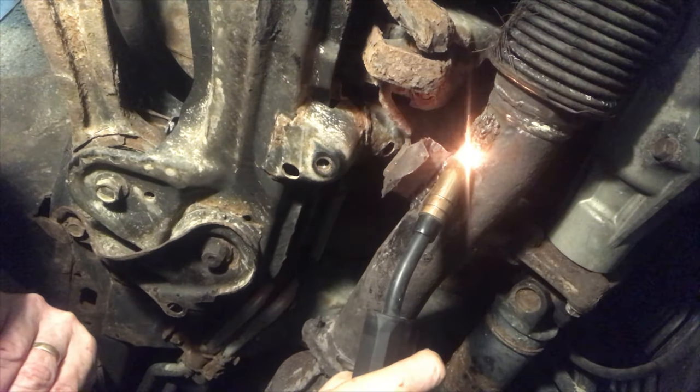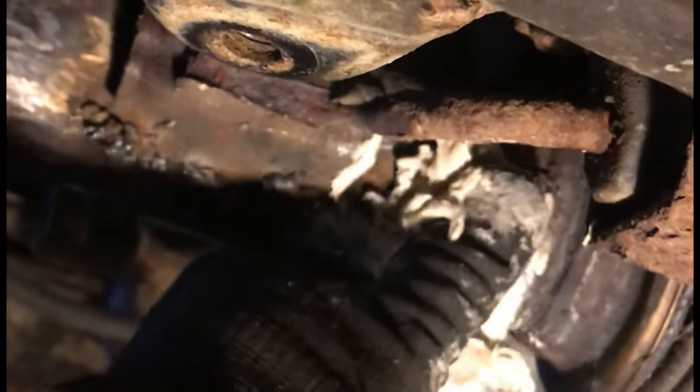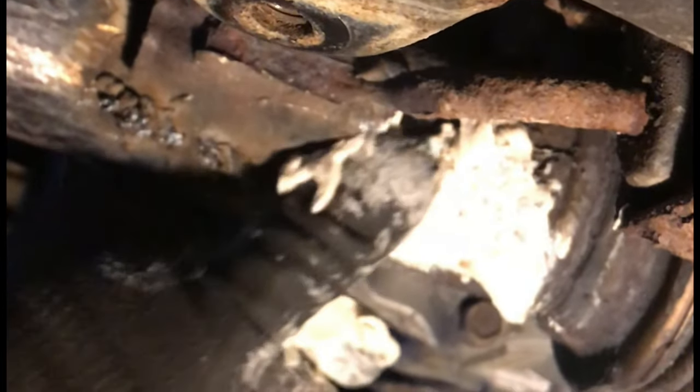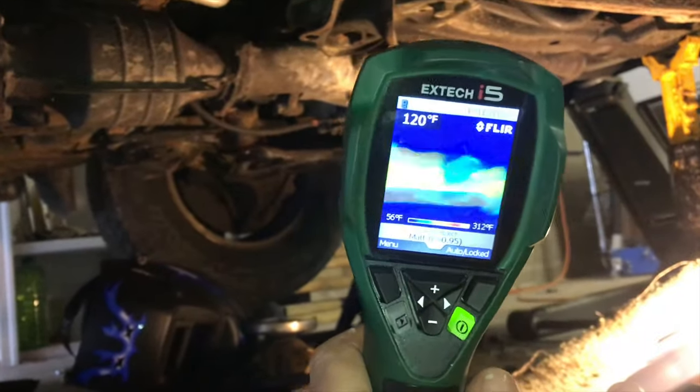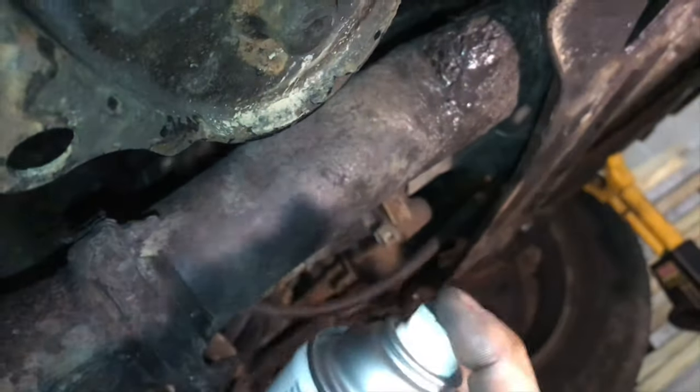It takes about five or ten minutes to weld it up, then you heat up that exhaust pipe and just spread the sodium silicate on. It's called liquid glass sometimes — you can get it in black instead of tan and it blends right in. This can irritate your skin so you do want to use gloves. This stuff handles heat like a champ — 2000 degrees, no problem — and this system gets nowhere near that.